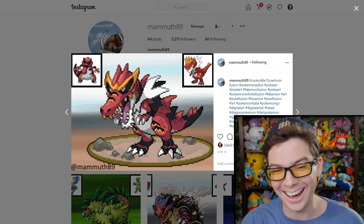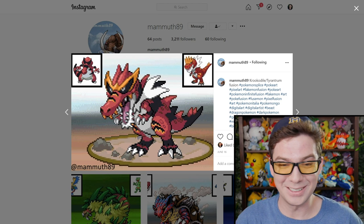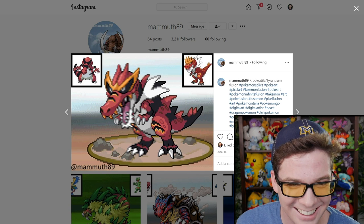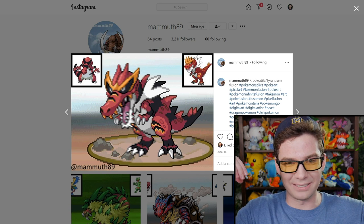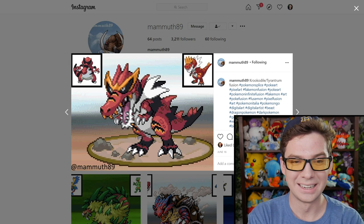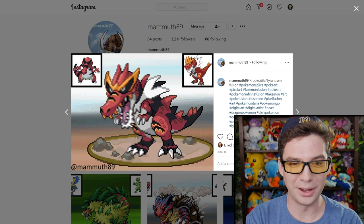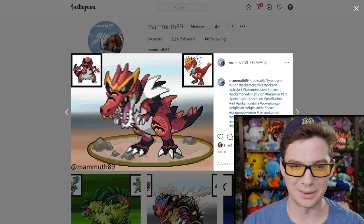Whoa. Oh, this one took me off guard — its head is huge. Just like a Croconaw mask with Tyrantrum's eyes — it's like, hello. Oh boy. Oh my gosh, this one almost even startled me.